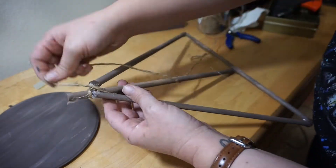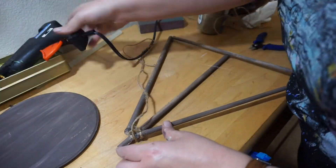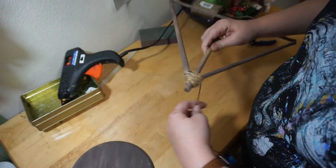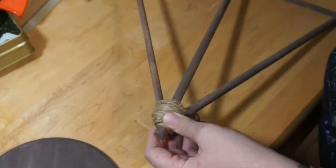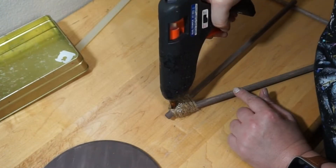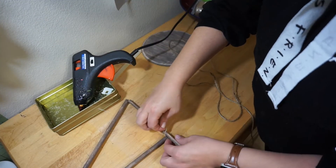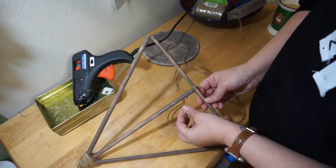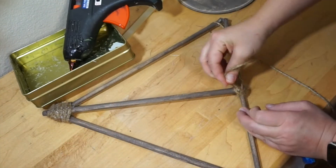Once the base of your Deathly Hallows symbol is glued together, take your twine and start wrapping it around the top point, using hot glue to secure it on the back. Once you have the ends of the dowel covered, use a generous amount of hot glue to secure it, but only put the hot glue on the back. At the bottom of the Elder Wand, wrap a small amount of twine to reinforce the connection, then cover the back with glue just like you did at the top.